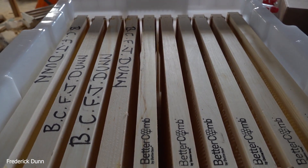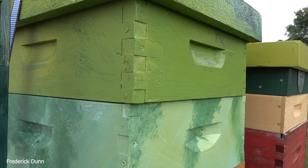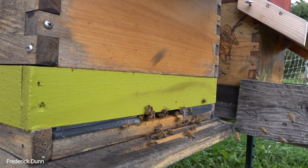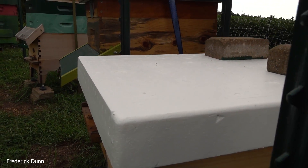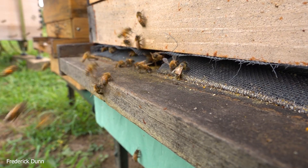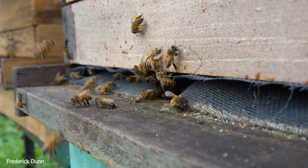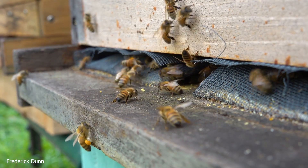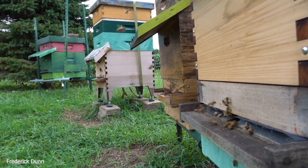I don't fill entire boxes with Better Comb when starting a package or hiving a swarm — I only put three or four frames in to get them going. The frames sit inside a Hive Butler tote, which holds them nicely so I can carry it out to the bee yard. It's September 5th and I recently collected a swarm on September 1st. They're already bringing in pollen — I attribute that completely to the several frames of Better Comb I installed. Lots of brood, lots of eggs; the queen went to laying within the first couple of days. If you want to speed things up, get Better Comb — get the kit. Thanks for watching.